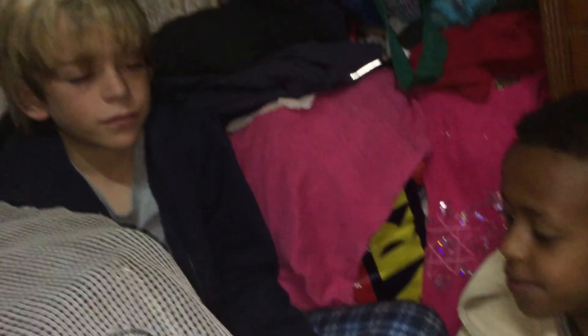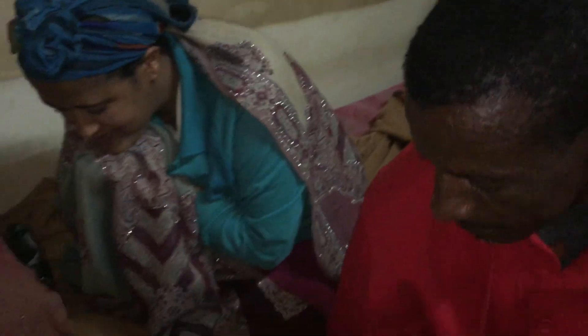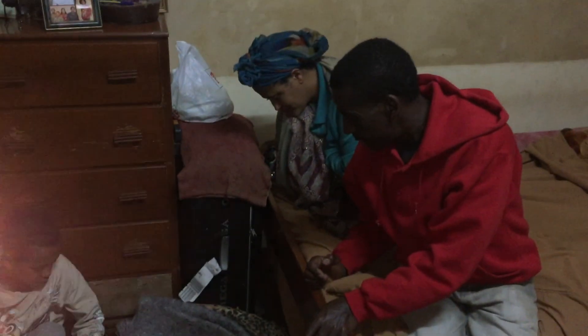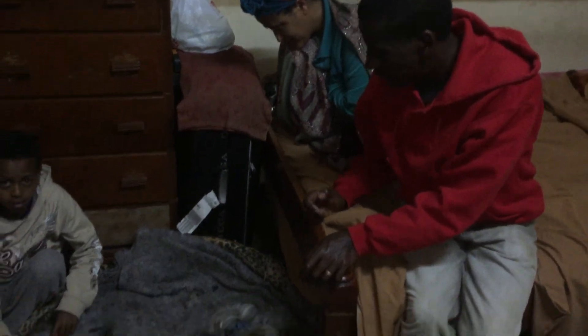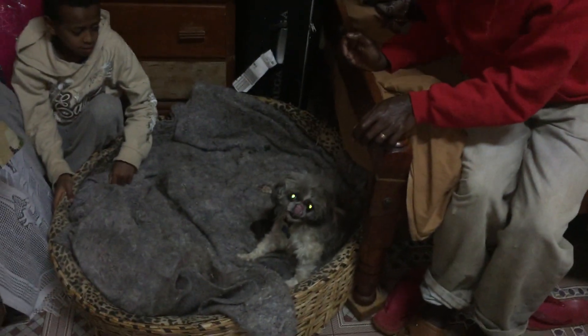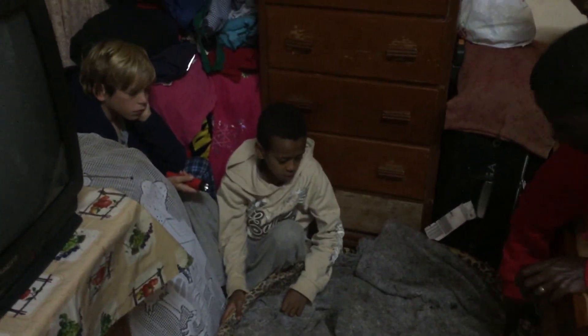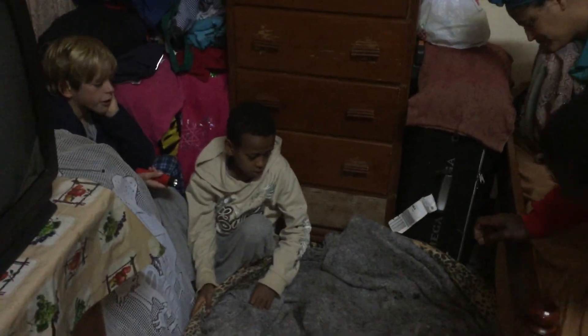Hello! Hello! Hello. That's good. Is it cut? Hello.